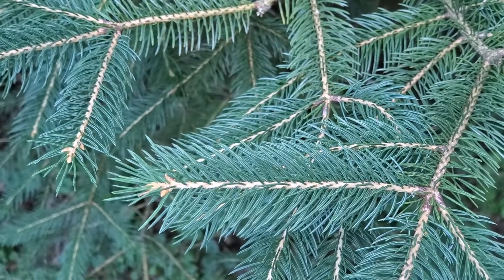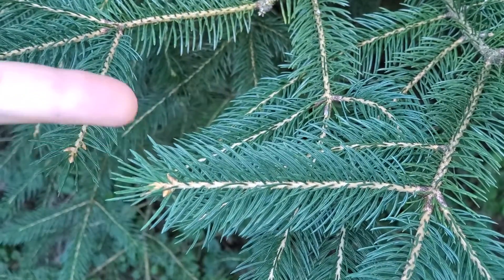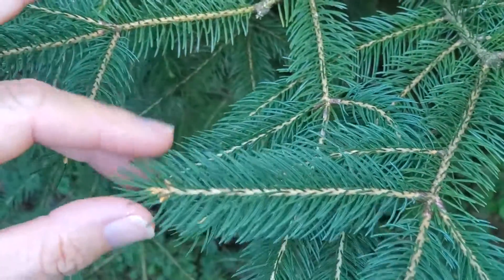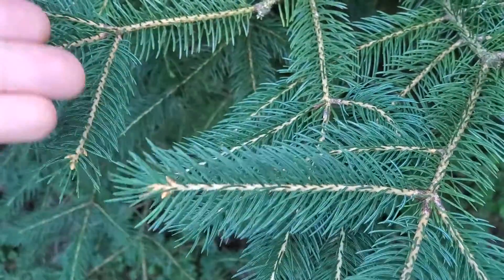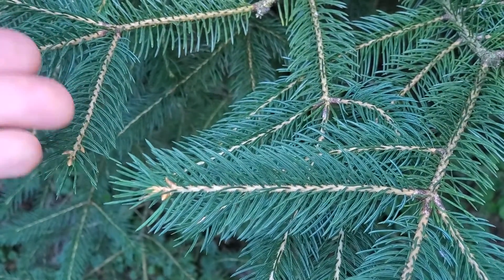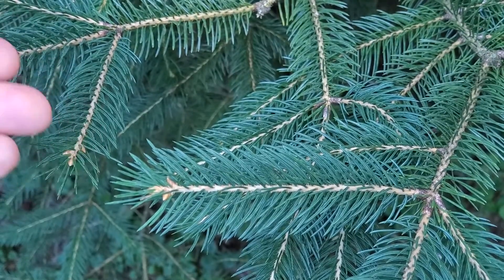White spruce needles are between three quarters and an inch long, usually less than an inch, and like all spruces, they're pointy and four-angled, rather sharp. Pretty nondescript as far as spruce needles go altogether, so it really helps to look at the cones when identifying this species, as well as the habitat — it being an upland plant.